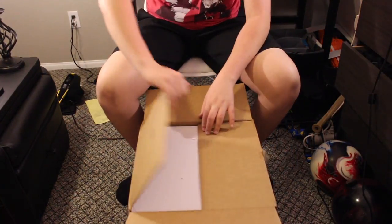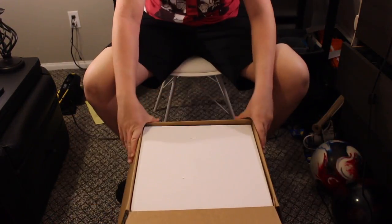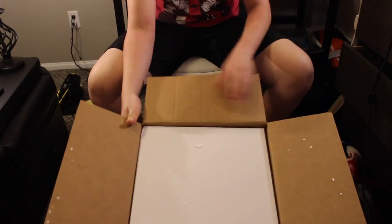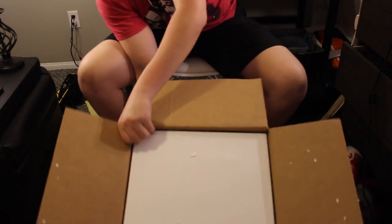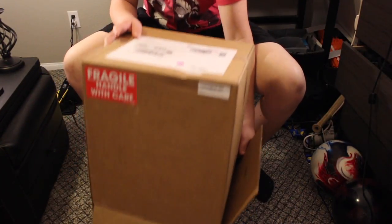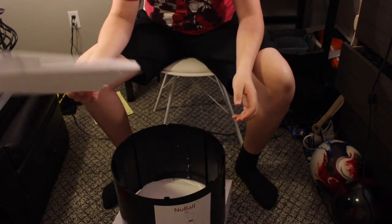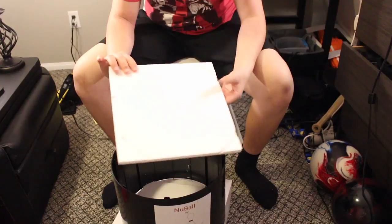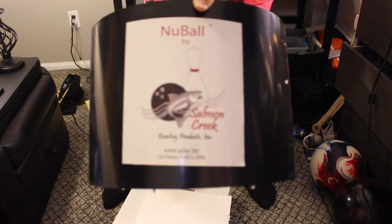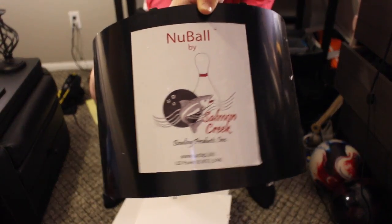I'm pretty sure they gave me another box — another box. And then this is the main unit in this last box. Let's flip this over. Here's styrofoam. I don't know what this thing is. It says 'new ball' — that's the brand I guess. Another piece of styrofoam.